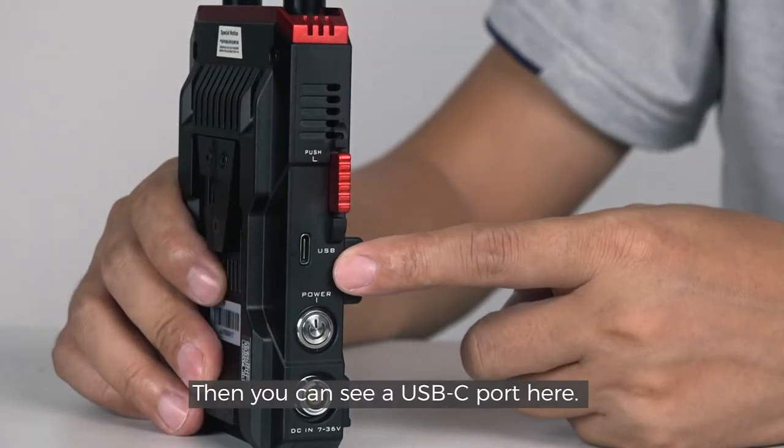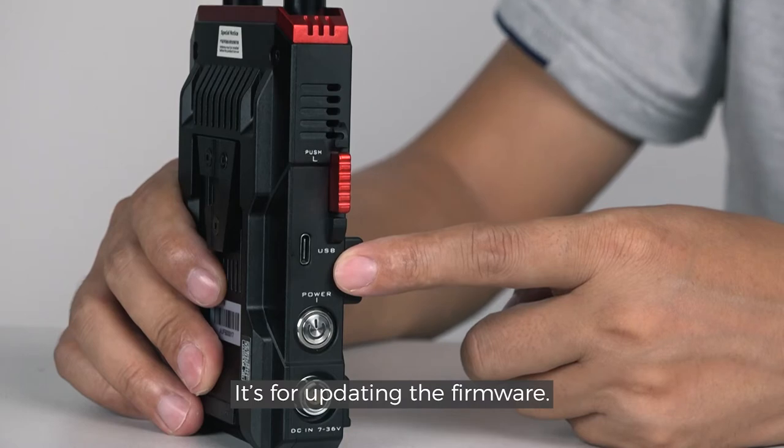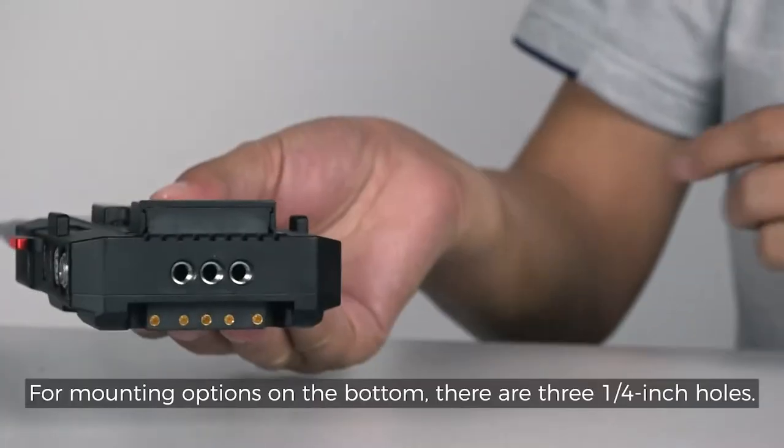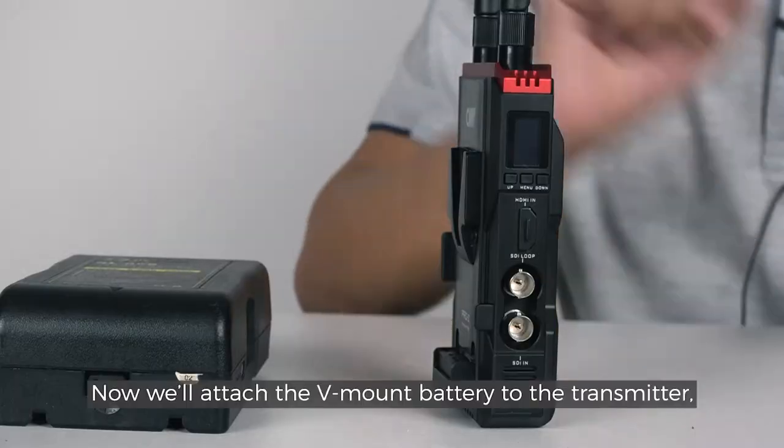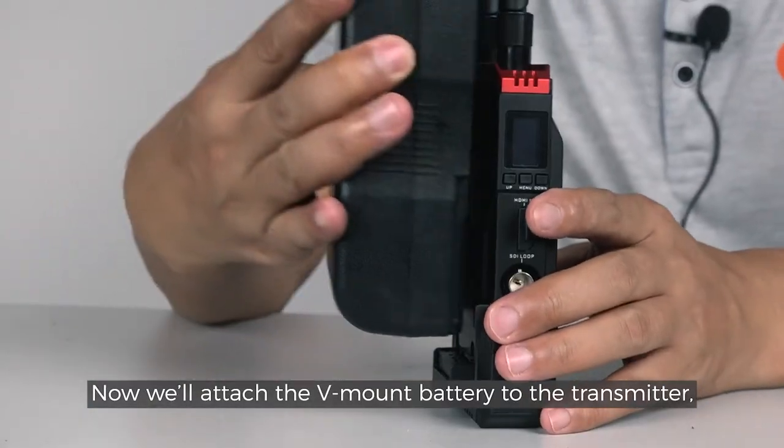Then you can see a USB-C port here — it's for updating the firmware. For mounting options on the bottom, there are three quarter-inch holes. Now we'll attach the V-mount battery to the transmitter.